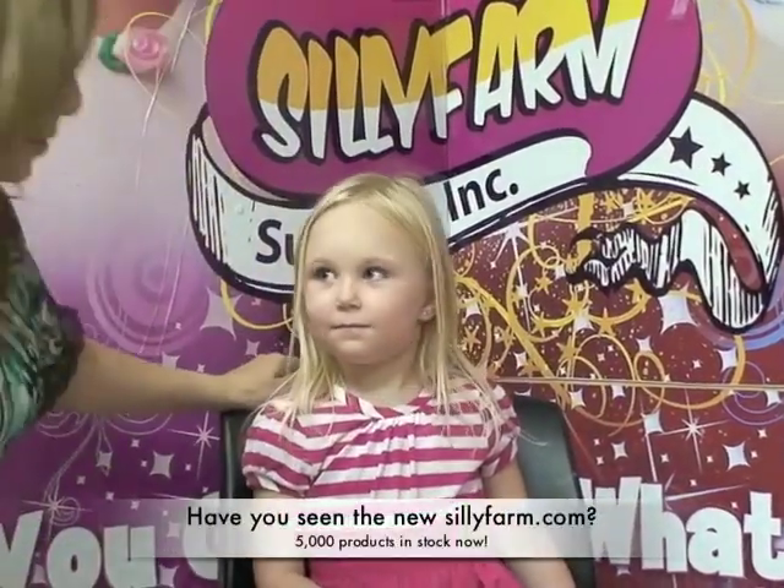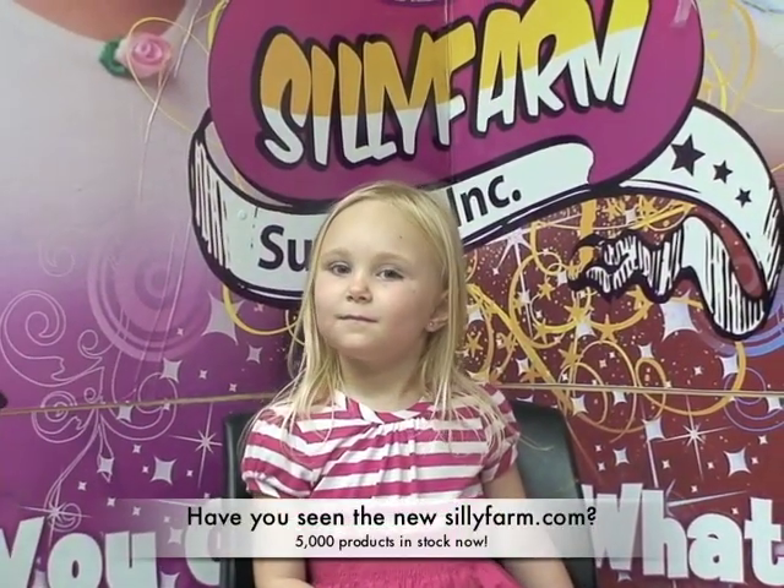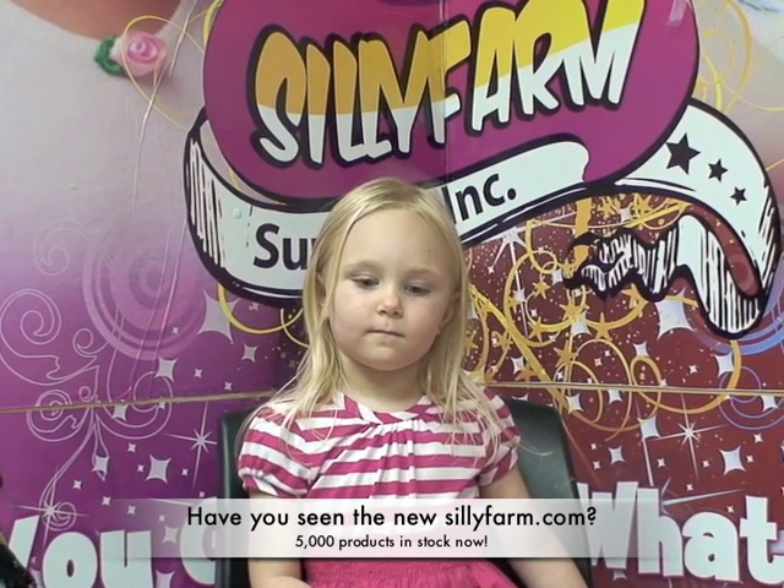Hi guys! I'm here with my beautiful model Valerie and I'm so happy that she's here to be my model today. So I'm going to show you guys a rainbow cake fantasy cat that I'm going to do on her.